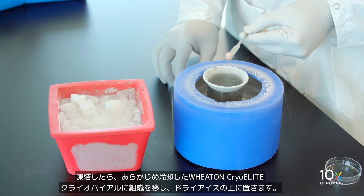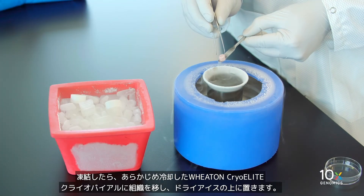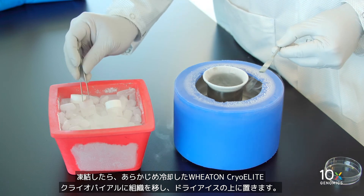Once frozen, transfer the tissue to a pre-cooled Wheaton cryo-elite cryovial and place on dry ice.